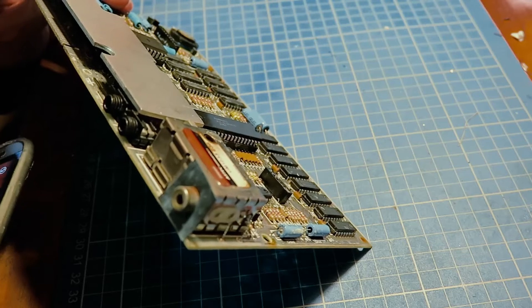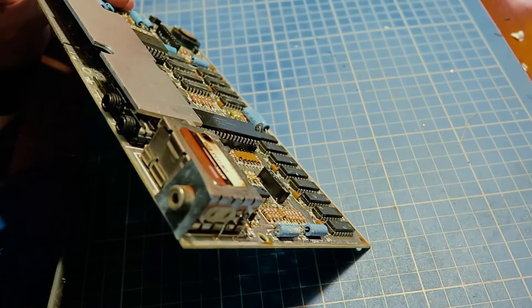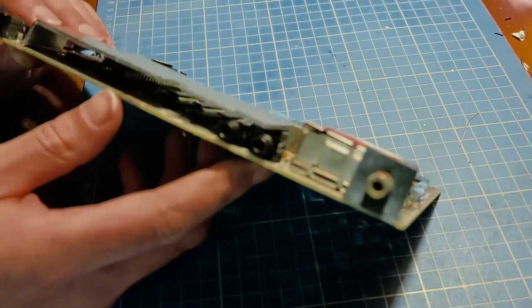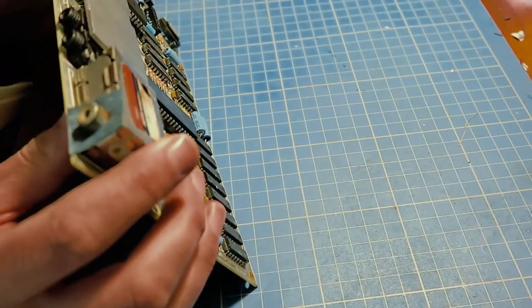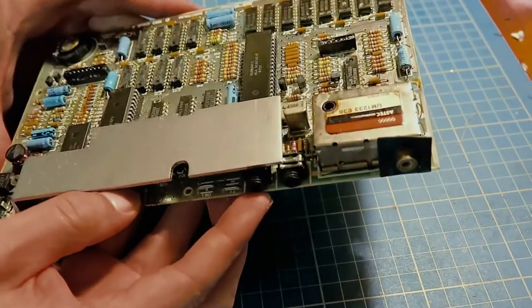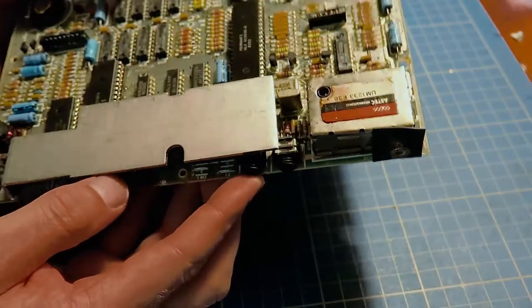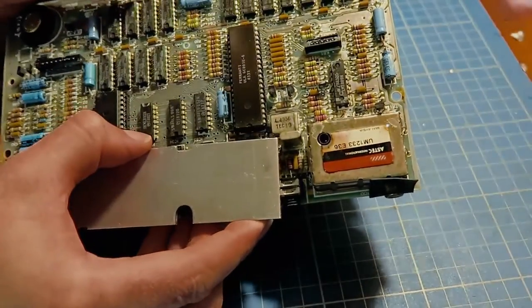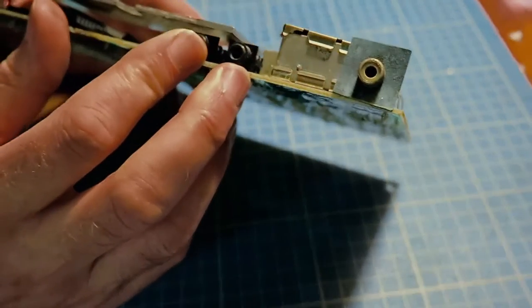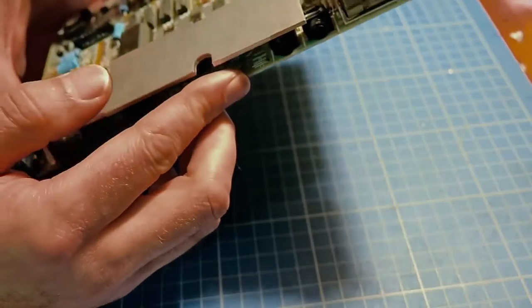I think there's a capacitor broken — yeah, it is a cap, broken in there. Just above the ROM, there's a ceramic capacitor that's popped.